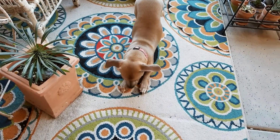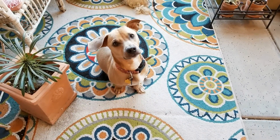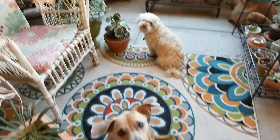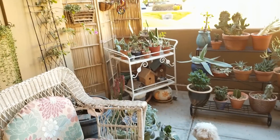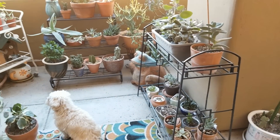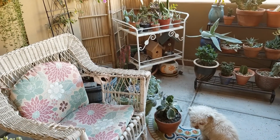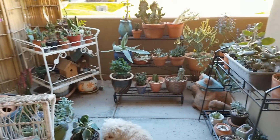Rosie and Sammy send their regards. He's getting so much better as far as obedience, and Rosie just needs a haircut. Thanks so much, friends. I hope you enjoyed it. Remember to subscribe because I am trying to put out weekly videos — trying very hard to do them twice a week, but definitely weekly. Thanks so much, friends. Have a blessed day.